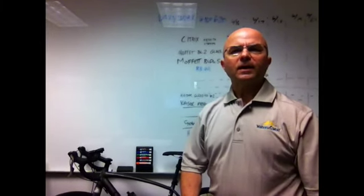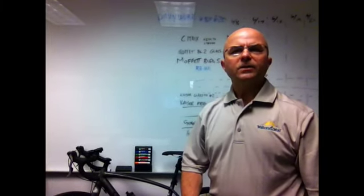Hi, this is Bill Wright. Today's 2 Second Lean is going to be about a new bike. So here's my new bike.